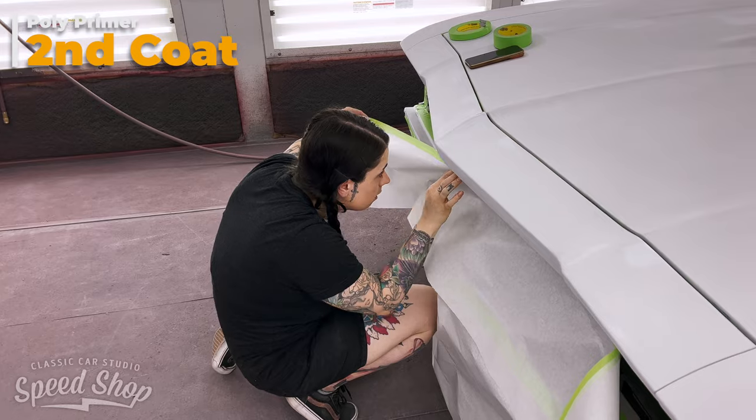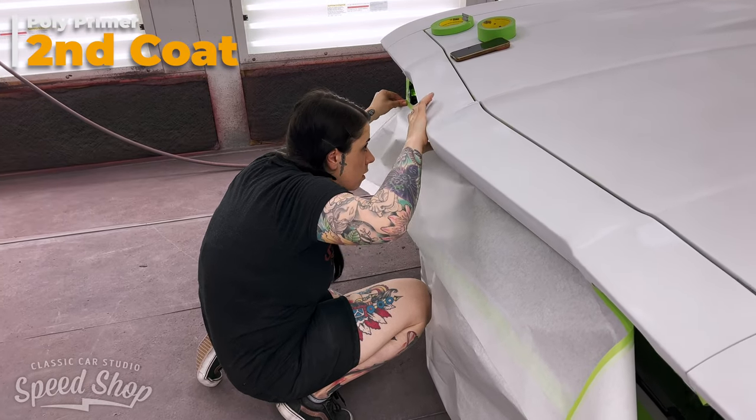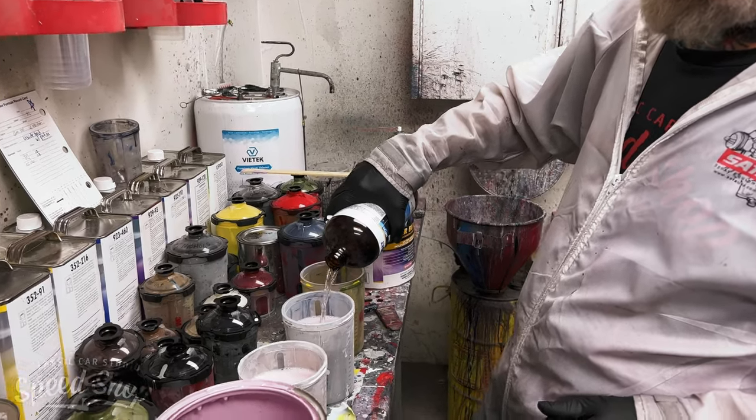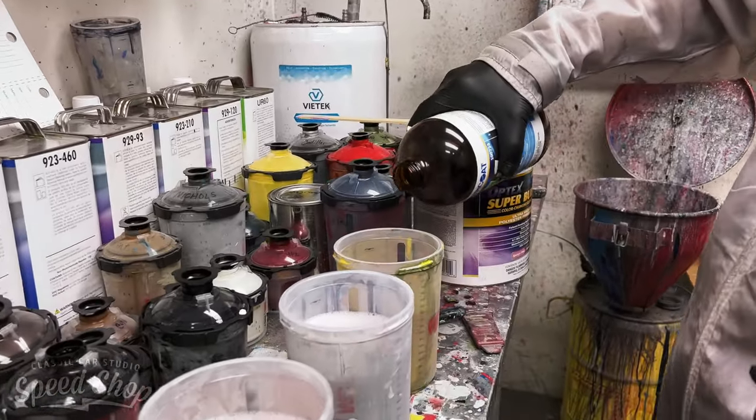On to our second round of poly primer to really dial in that surface. Dan will spray a couple more coats of the super high build polyester primer — goes on pink but dries gray.